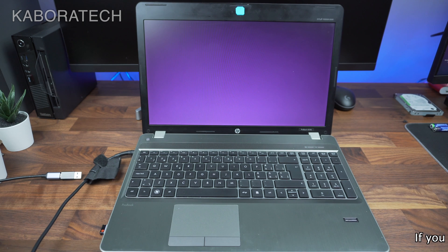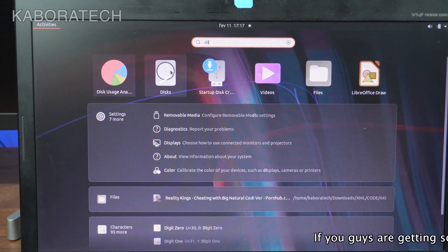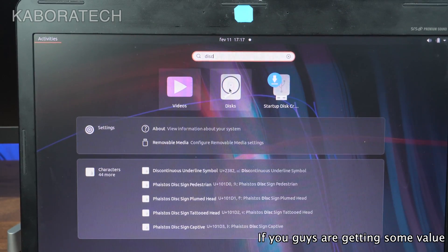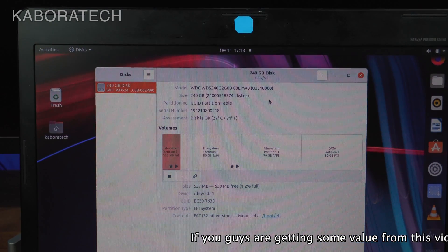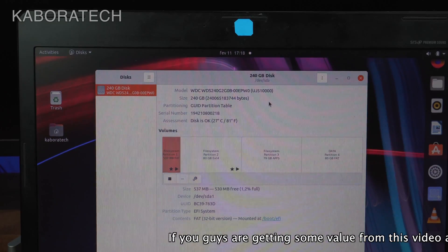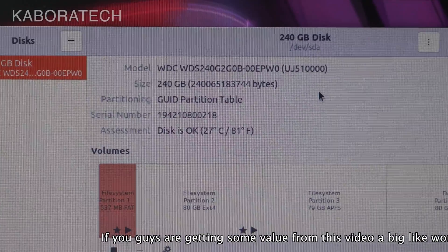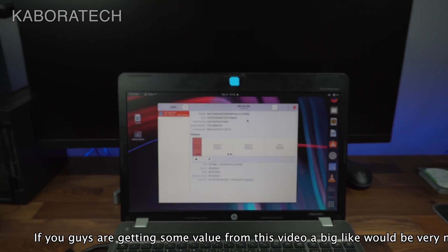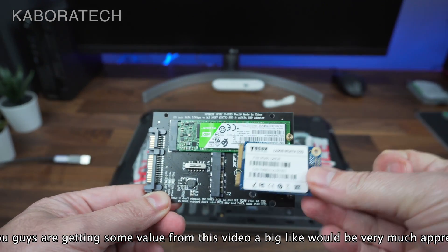As you can see, everything is working. Let's have a look — searching for Disks — and here we have it: Western Digital 240 gigs, three partitions. On that drive I have Catalina for my Hackintosh, I have Ubuntu, and I have another partition of 80 gigs for data that I can carry around. It's working really well.